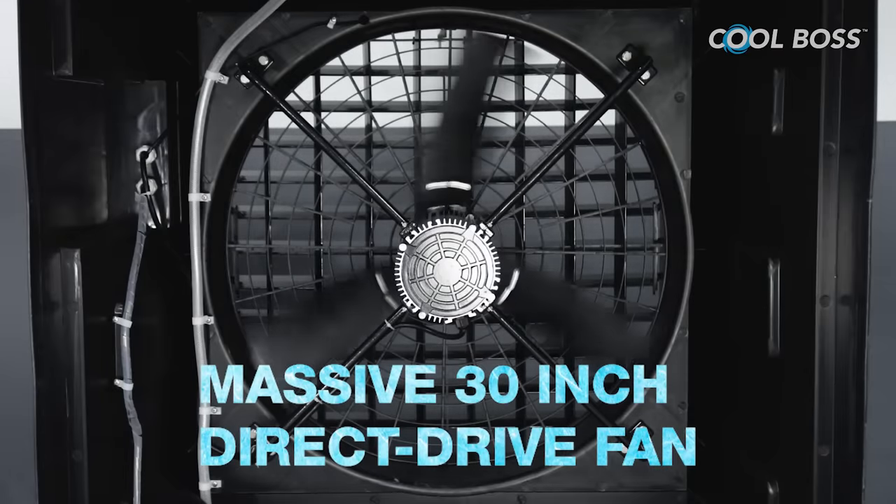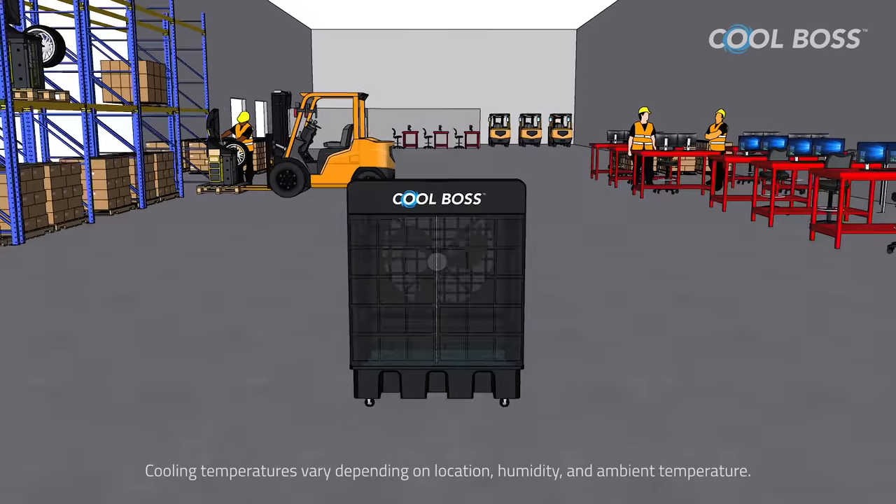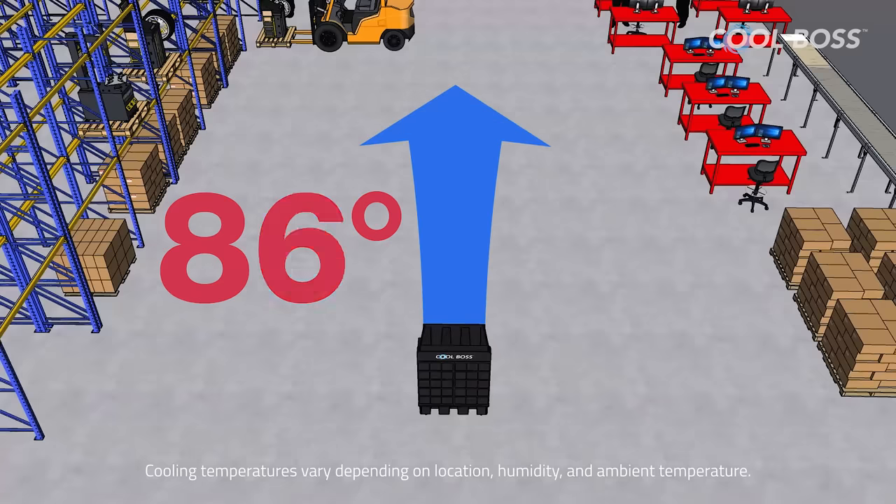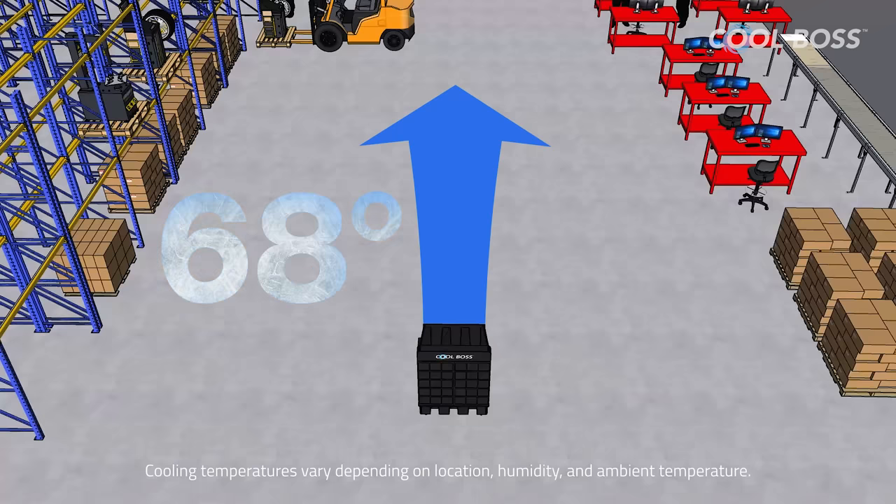Featuring a massive 30-inch direct-drive fan, Cool Boss effortlessly cools a 2,500 square foot room by as much as 26 degrees Fahrenheit. That is the difference between heat exhaustion and high productivity.